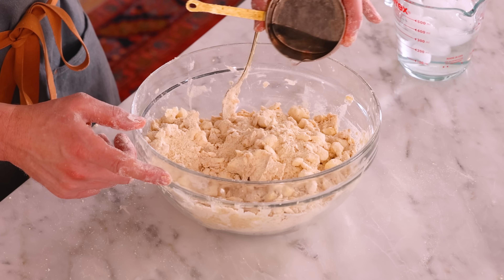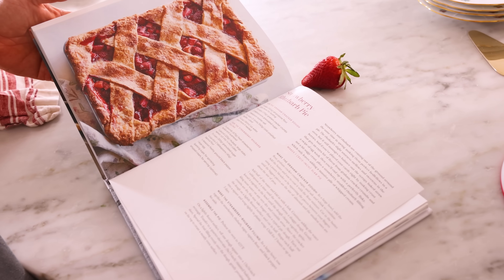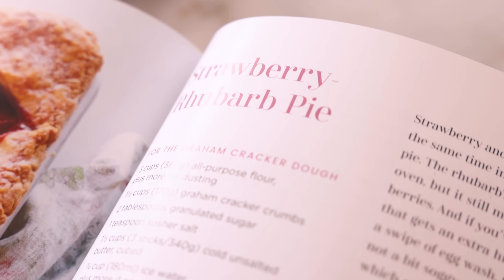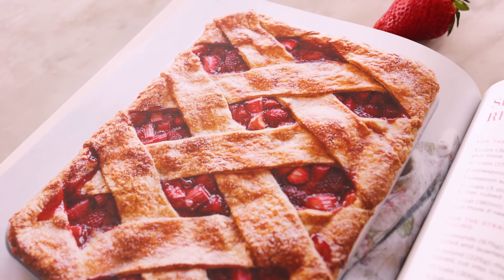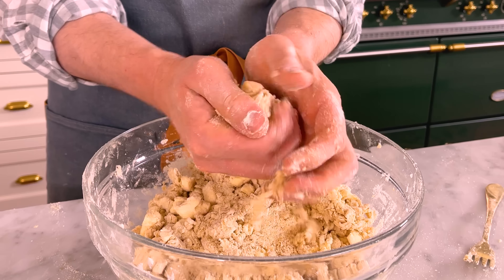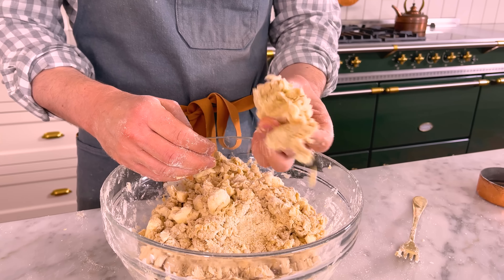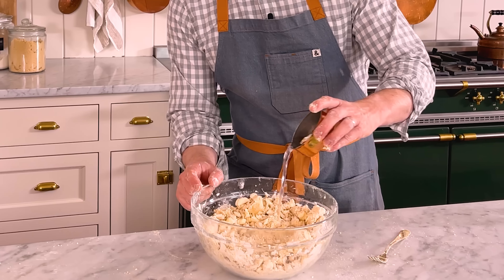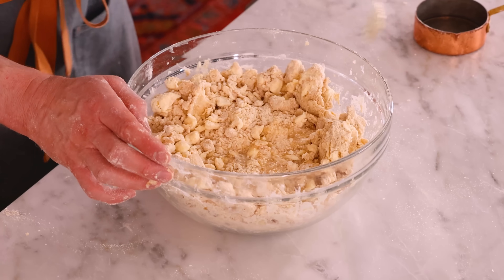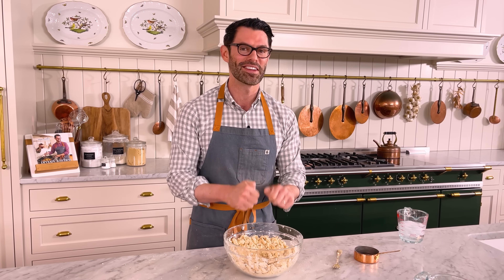By the way, this delicious recipe just so happens to be from the spring chapter of my cookbook. So if you have a copy, crack it open to page 241 and bake along with me — there are links in the description box below if you don't. One more check: grab a big clump, press it together. That is just about right. I think I could use maybe one more tablespoon.